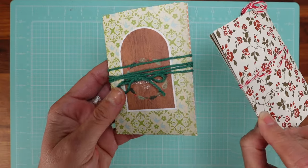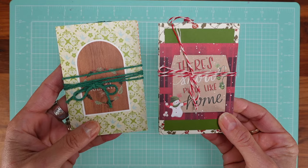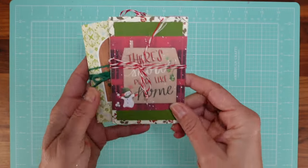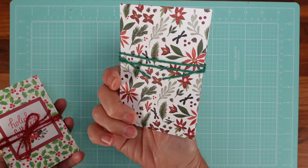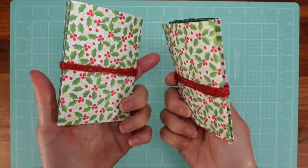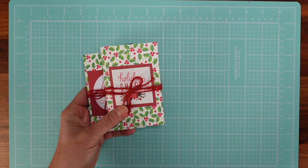It's a beautiful paper — for something like this that's really all you see — use the best papers you can. Here's another one that's similar to the first, and this one is a little happier. That's another way to do tags.